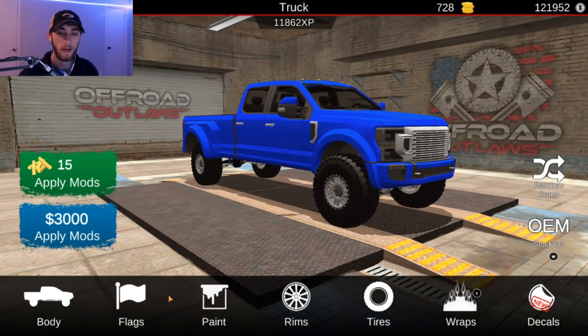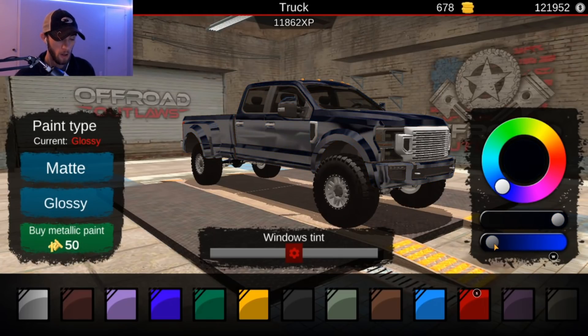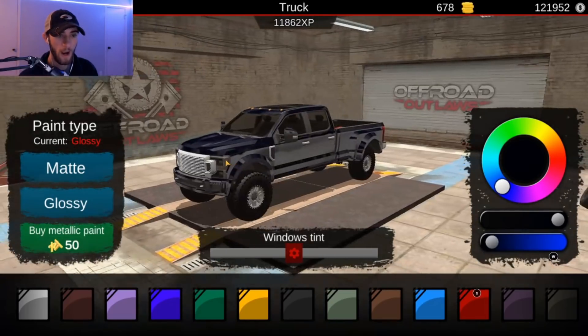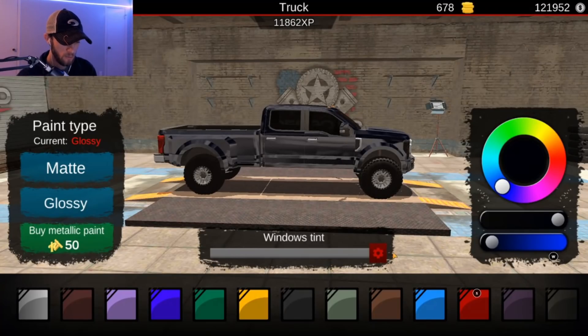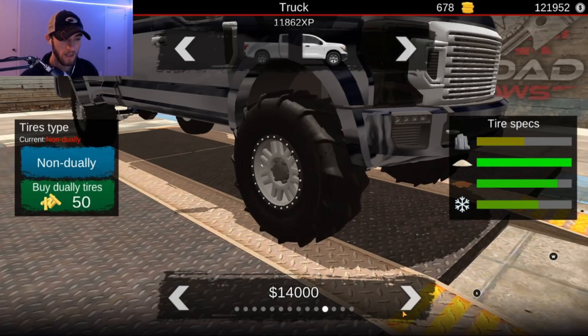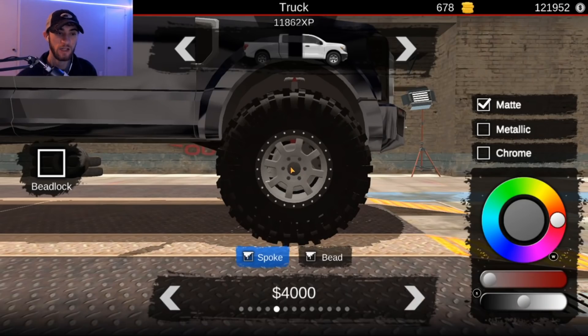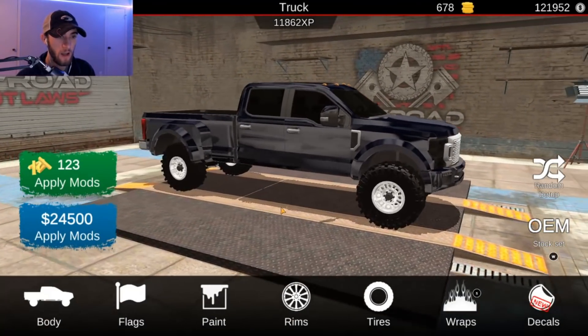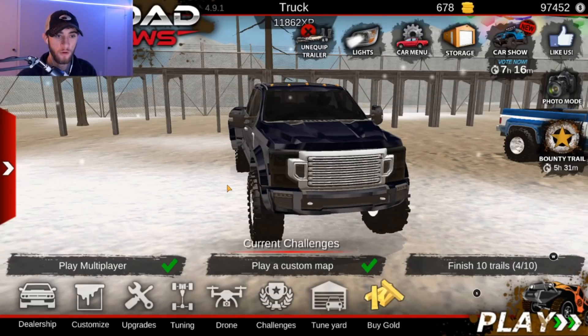We're going to go into paint and buy this glossy paint. His truck is like a really dark blue color — almost like that right there, so that's going to be the color of Whistlin Diesel's F-350 Limited Super Duty. We'll go ahead and make the windows pretty dark too, because his windows are pretty dark. As far as the tires go, I think we're going to go with these. Now going into the rims — I'm kind of liking the way these rims look, so we just went with those. I think it's turning out pretty good. We'll make those rims bigger here in just a second. Let's go ahead and apply those mods for $24,000.